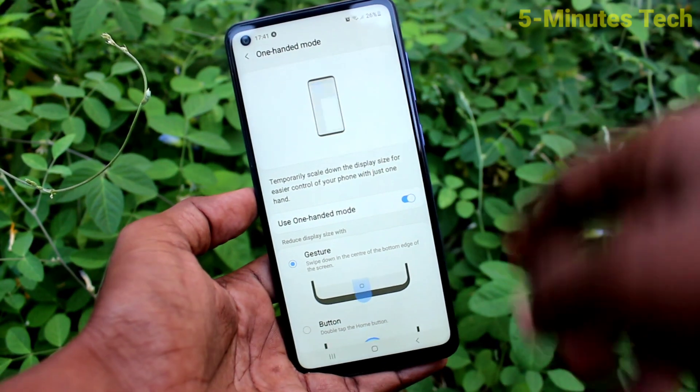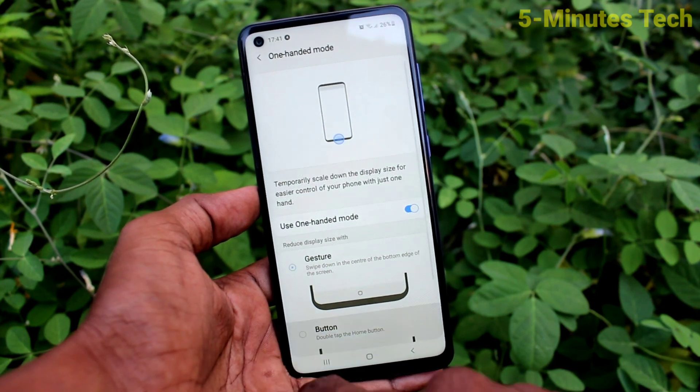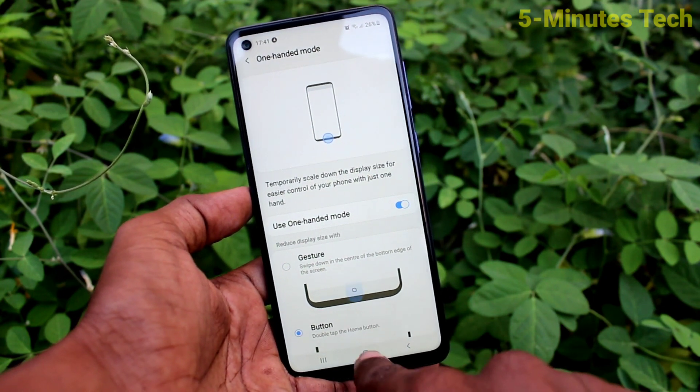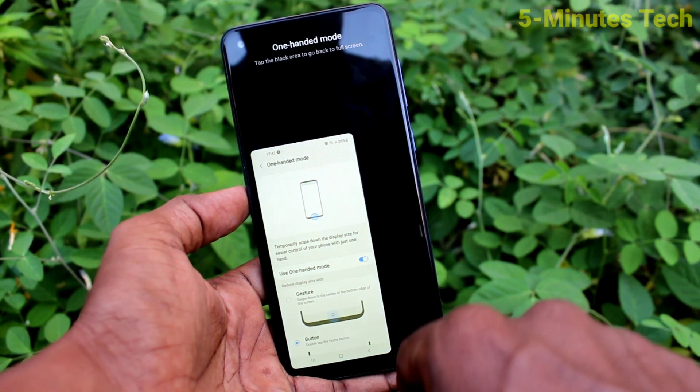So you can use all settings with one hand only. The next option is Button — click on that and tap twice on the home button. One Hand Mode will be active. This is right-handed mode; this is left-handed mode.